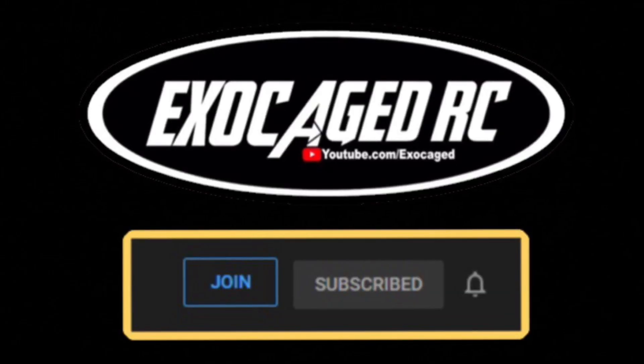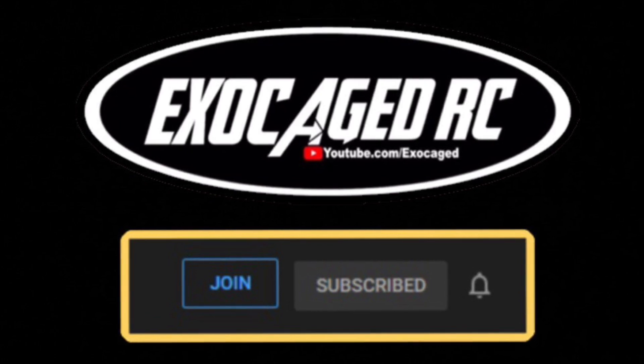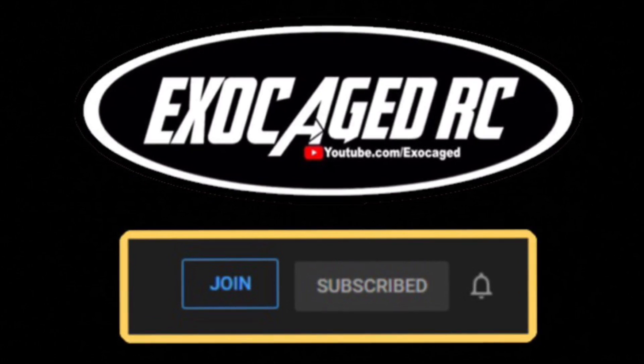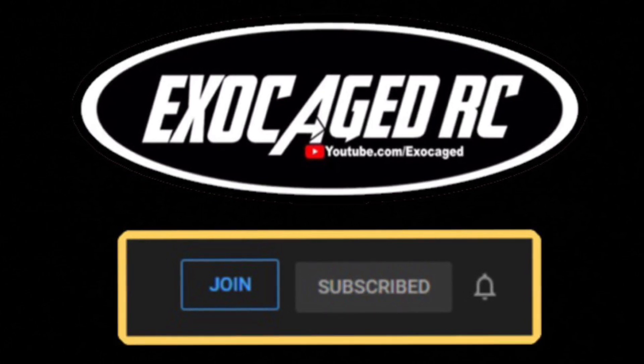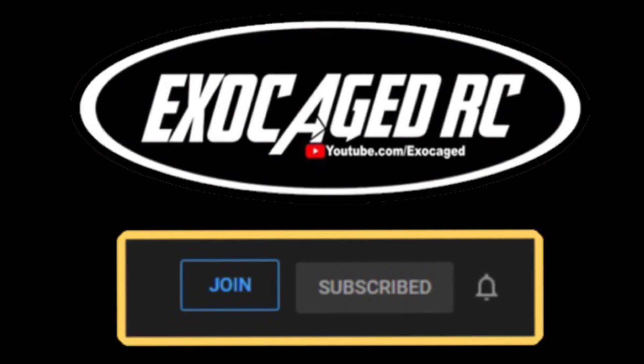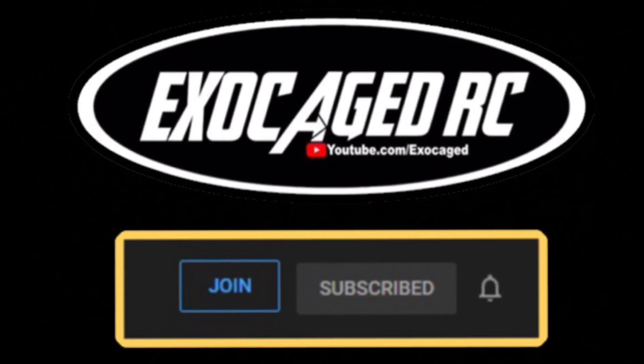If you like the channel and want to help it out, click that Join button and become a channel member. Members get special privileges and maybe even some member giveaways. As always, subscribe, like, and share - thank you guys for watching.